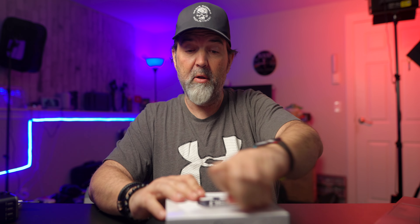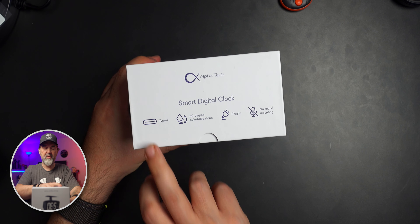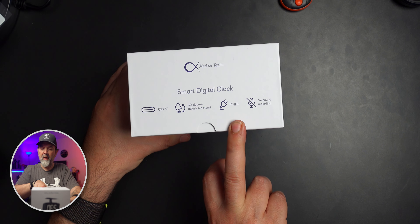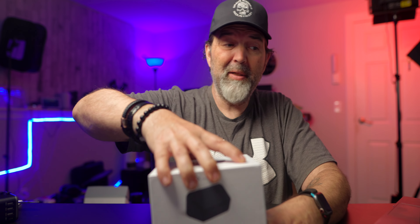I would definitely have this in my bedroom because I always have to wake up and grab my phone just to figure out the time. Opening the box: designed in the US, made in China. It says Type-C for powering, a 60-degree adjustable stand, and you can plug it in. No sound recording — just be aware this is visual only, no audio.